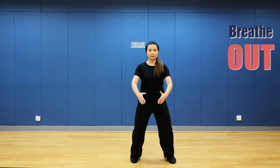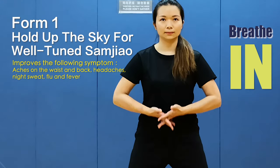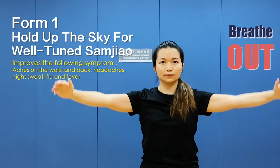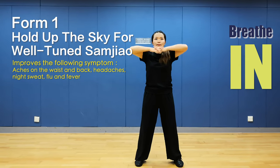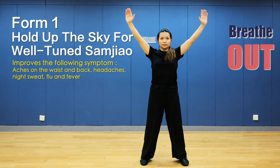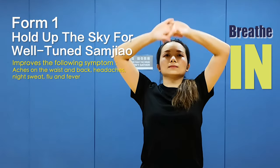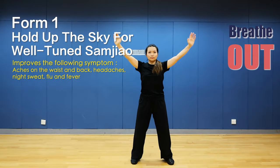Breathe naturally. Form 1: Hold up the sky for well-tuned energy. Interlocking fingers, flick palm and hold it up. Breathe in, hands down and breathe out. Hands up and breathe in, look up, hands down and breathe out. Relax your body. Breathe in and hands up, stretch hands to eye level, hands down and breathe out.